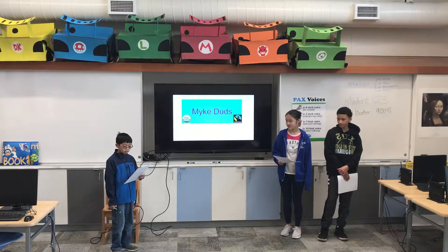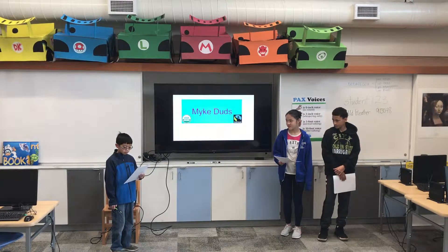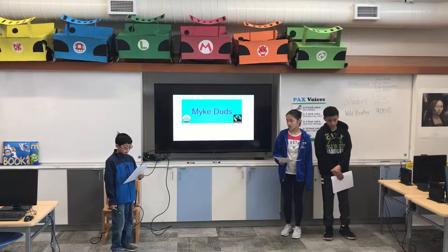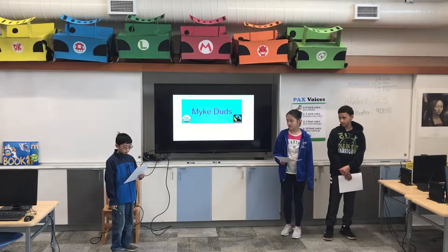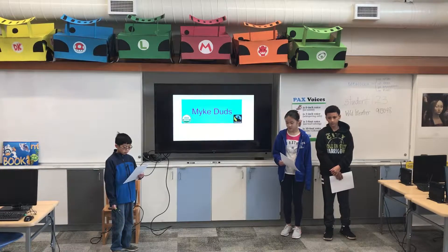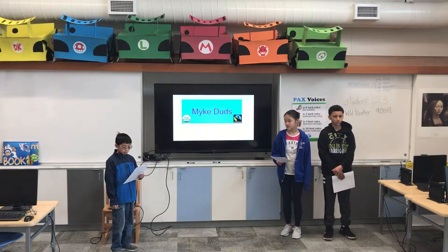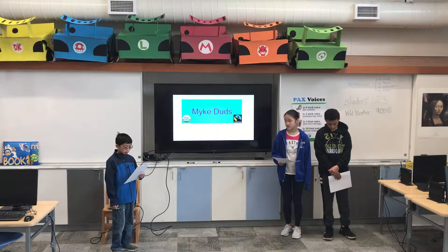Our chocolate bar, Mike Dutz, will be in squares that can break off from the bar. There will be a total of 12 pieces that you can snack on that are relatively small. This is a good thing because our bar is good if you can't eat the whole thing — you don't have to. You can eat part of it.